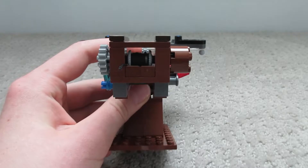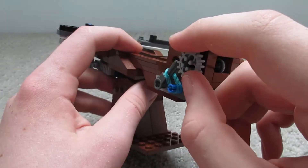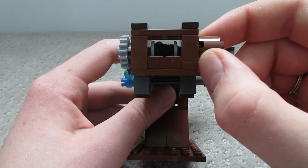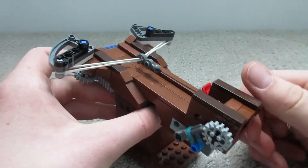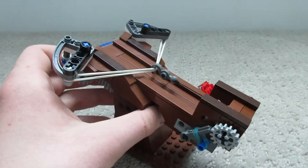So for the trigger and firing mechanism, we've got a winch attached via an axle to a gear, and a little handle that can be used for winding it up. When I twist this I can pull this little hook right back, which lets me cock my ballista.